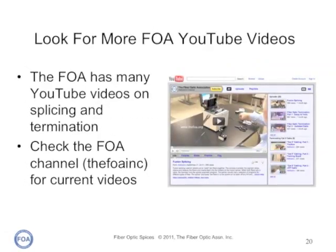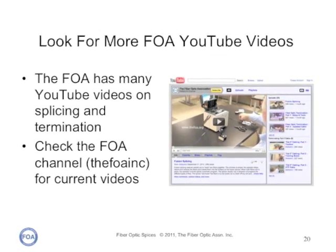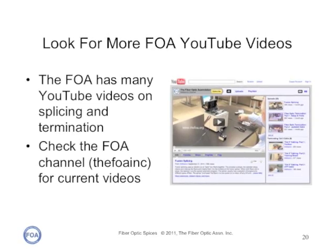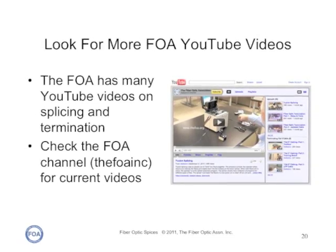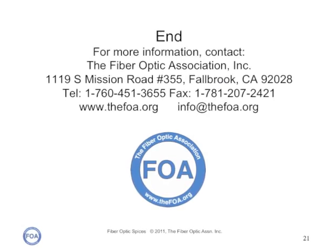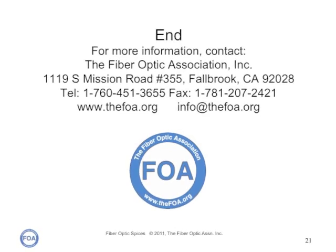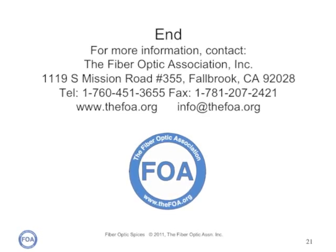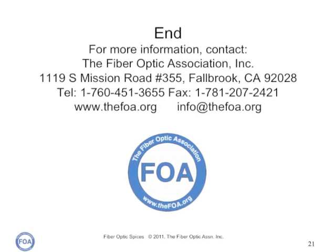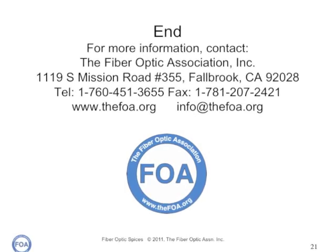This is lecture six in the FOA series of lectures on fiber optics. Look for more FOA lectures and videos on the FOA YouTube channel. We're the Fiber Optic Association Incorporated, the worldwide professional society of fiber optics, promoting fiber optics through education, certification, and standards. You can find much more information on fiber, especially good technical information, on our website.